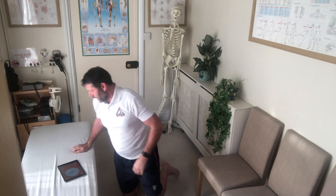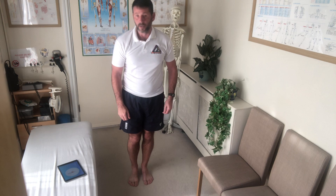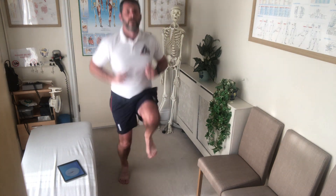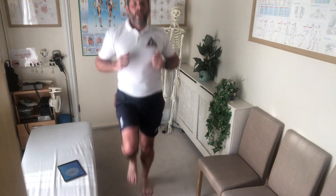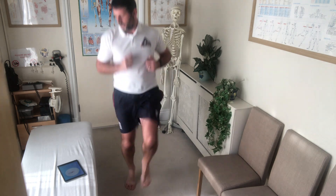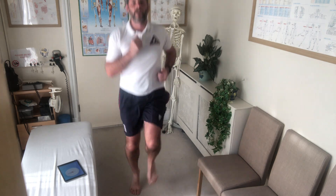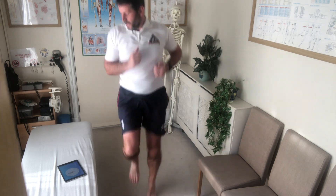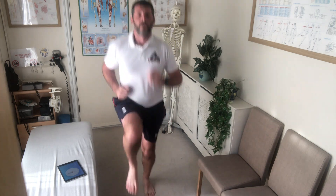Next up: high knees running in place. This is going to be fun! High knees running in place. I think the second song now should be 'Holding Out for a Hero' by Bonnie Tyler. I'm not going to sing it. One, two, one.